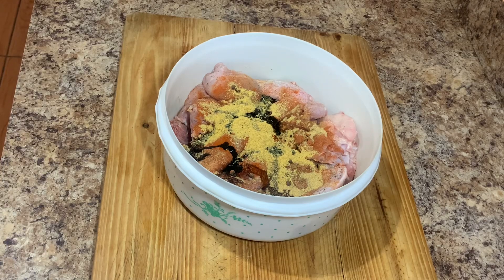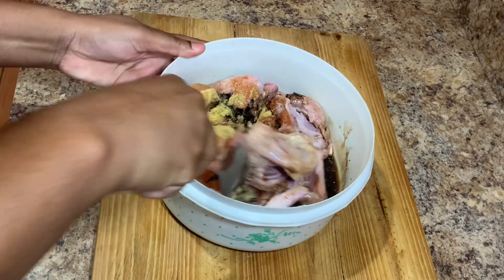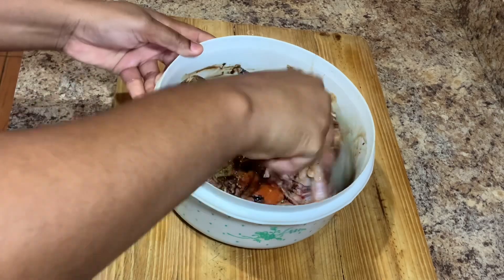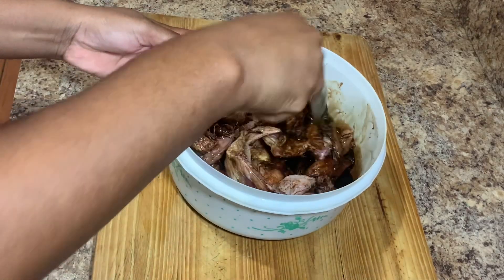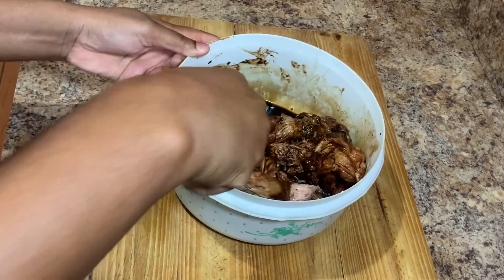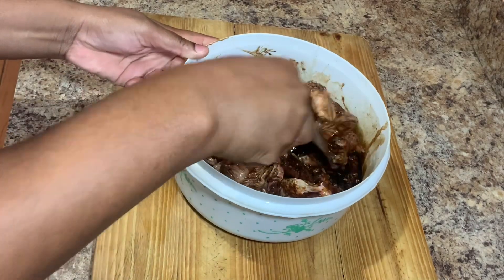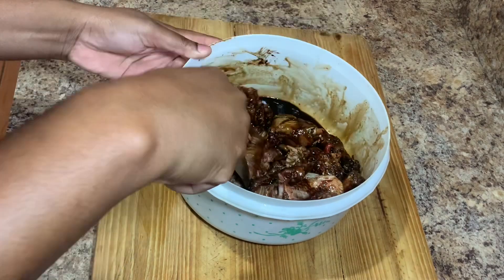You can always check the description box for all of the ingredients used today. All of the ingredients I'm using you can get at your local supermarket or grocery shop. Remember to be creative, be you in the kitchen, and most of all utilize whatever you have at home. You can also visit your local meat shop to get your chicken.